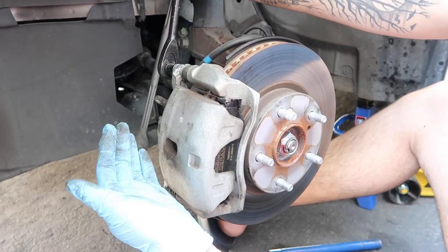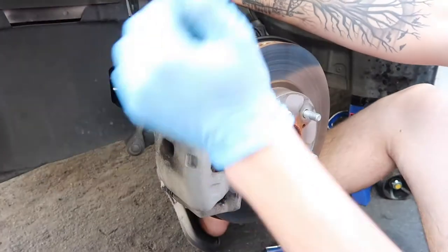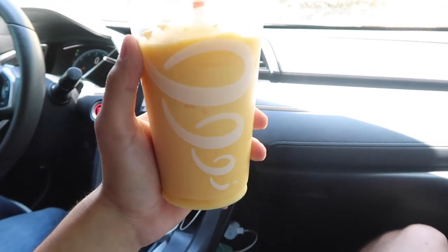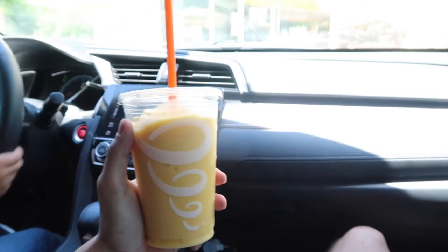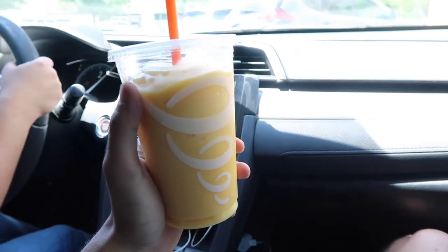You guys don't need to see the second side — I'm going to fast forward to us driving. This is way cheaper than going to a dealership or a shop to have your brake pads changed.